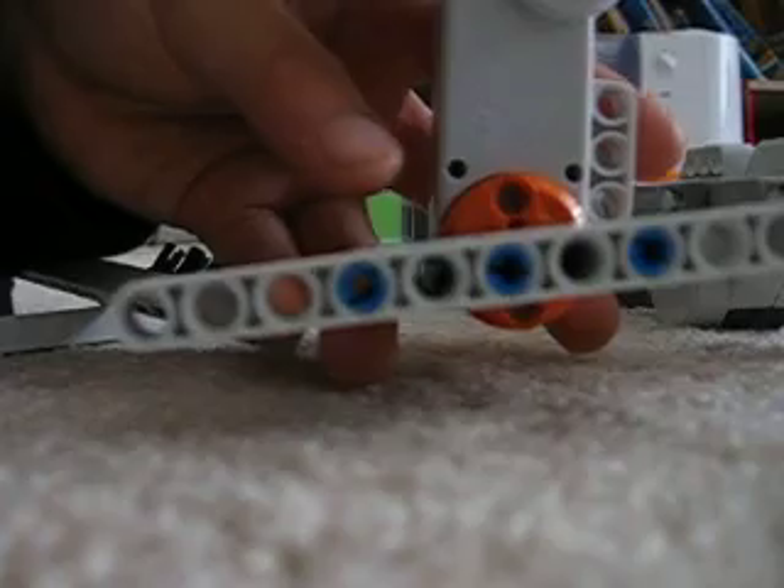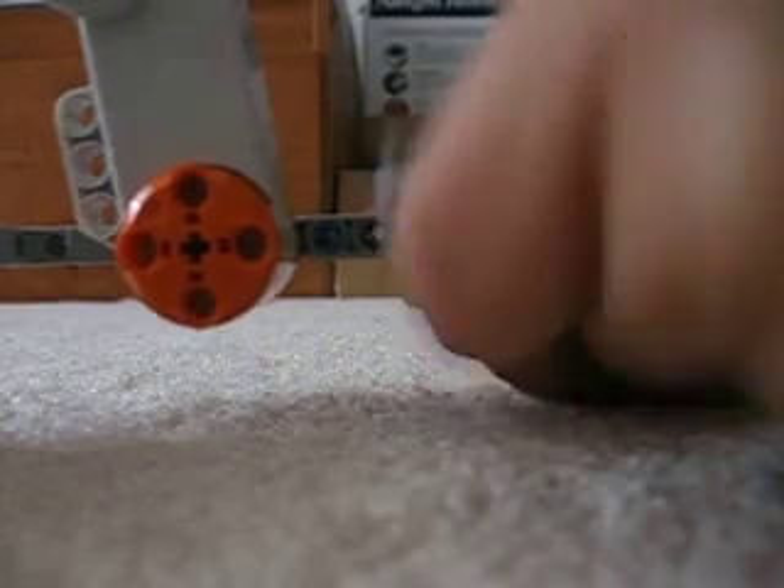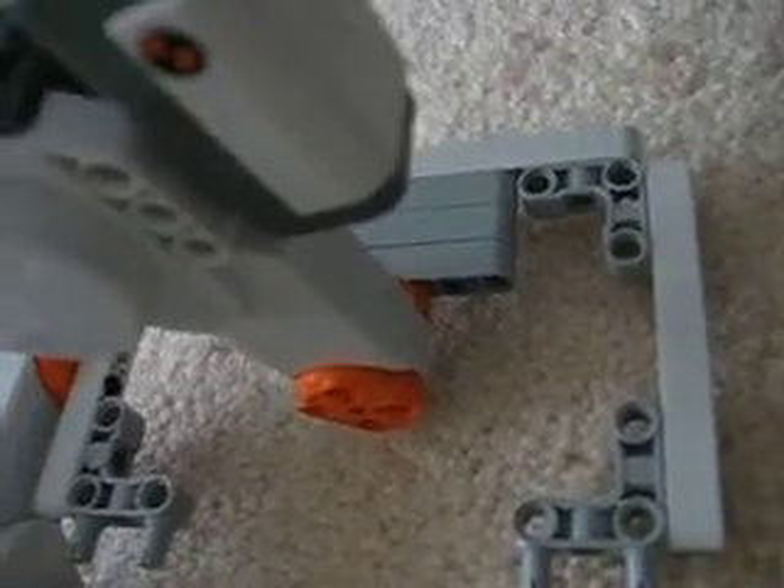Now we're gonna move over here. Actually, let's keep the camera on the side. Put this right here, now just snap that part on — I'm not sure if we can see because yeah, just snap it on like that. Now it's kind of leaning down.